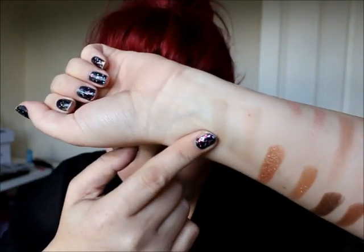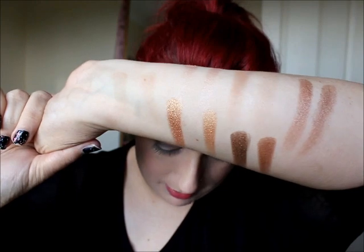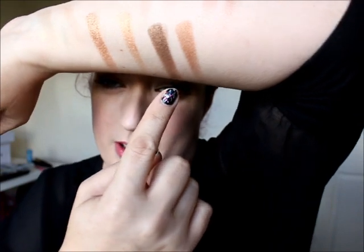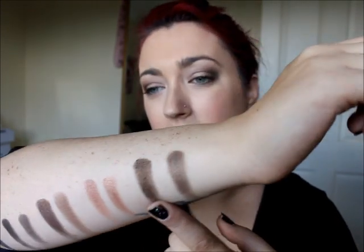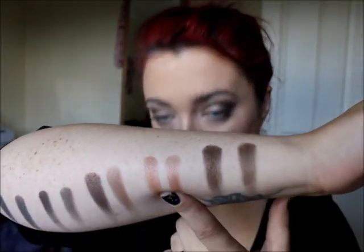Moving over, this one is Buck — there's very little pigmentation off either of them, so I can't really say whether they're identical, but you're not going to get much out of either of them anyway. This one is Half Baked, and the MUA version is basically identical as well. Then Smaug — there is a little bit of a difference in Smaug; this is the MUA version, yeah, a bit of a difference on that one. Then Dark Horse and the MUA version — they are basically the same; the MUA might be slightly more pigmented and slightly darker. Then Toasted and MUA — they're basically identical.